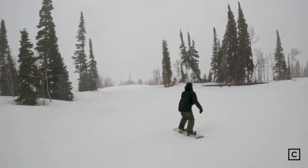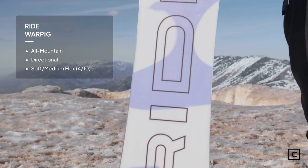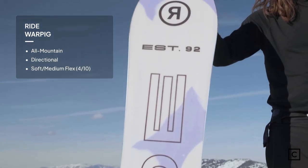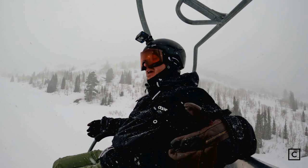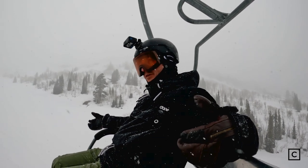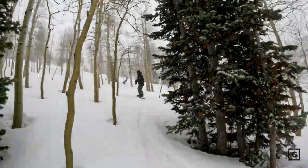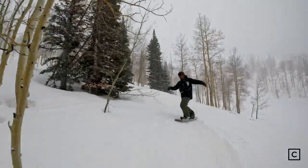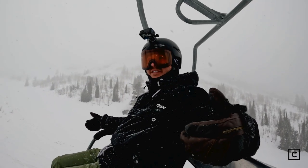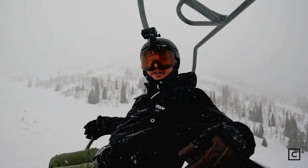The War Pig features a tapered directional shape with a zero camber profile. You can rail turns when you need to — it's not going to be the fastest, most nimble turns, but you can still have fun. You get the playful feel, but somehow the stability of camber feels like it's there. It's like false camber, is what I'm going to call it.